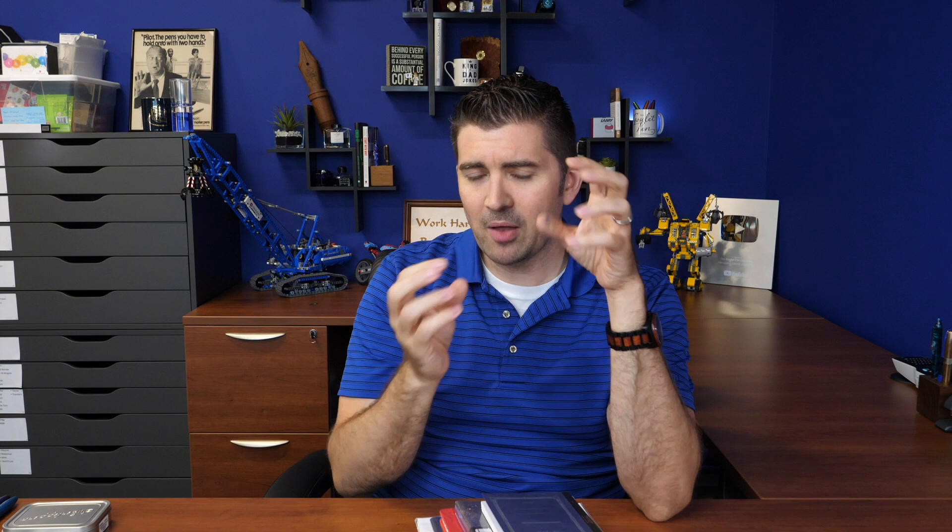Bleed-through is another term people watch for — fountain pen friendly paper won't bleed through to the back, so you can write on both sides. Ghosting, also called show-through or echoing, is when the ink hasn't fully bled through but you can still see a translucent shadow on the other side of the page that competes with what's written there.